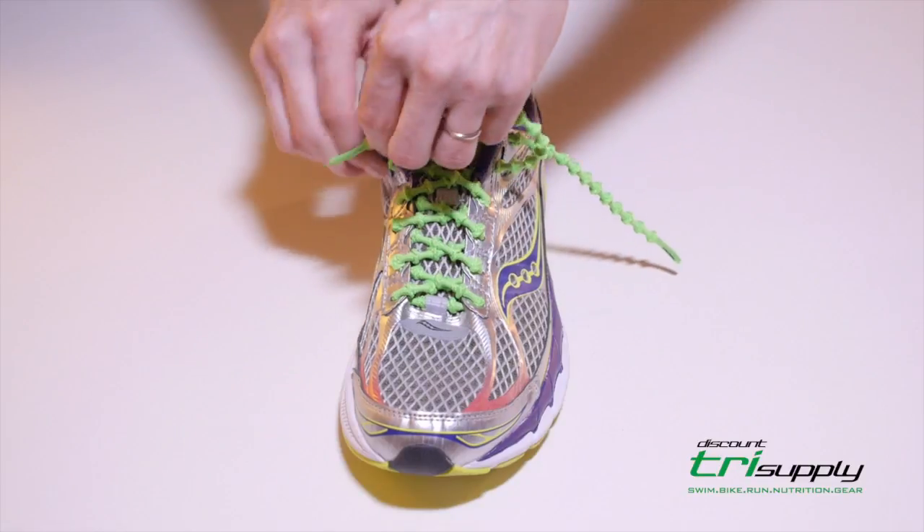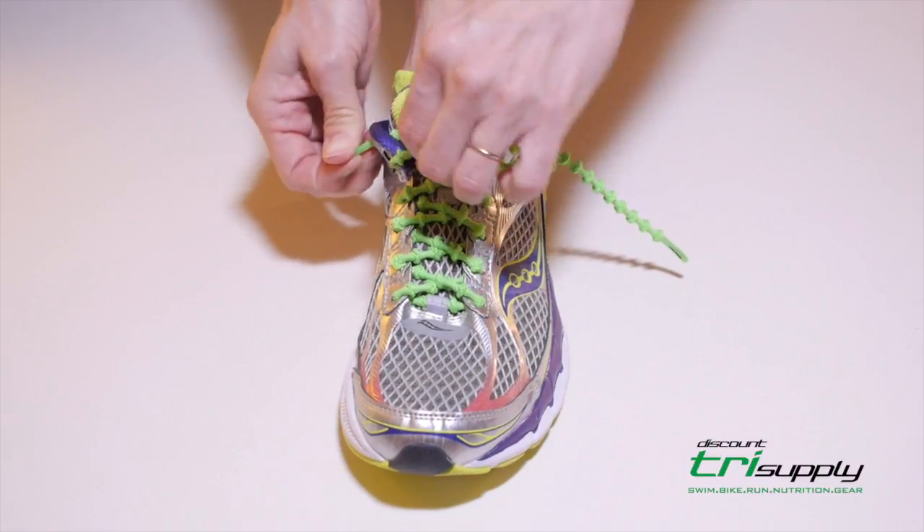Leave more knots between eyelets for a looser fit, fewer knots for a tighter fit.